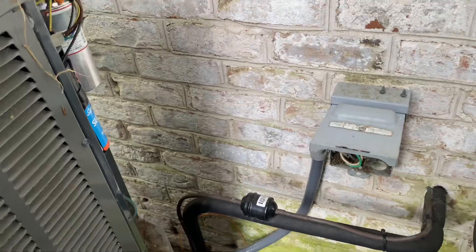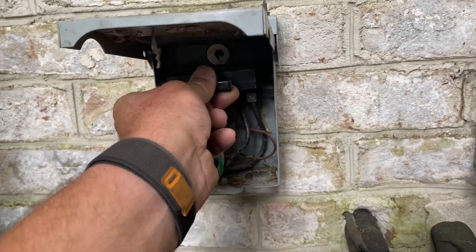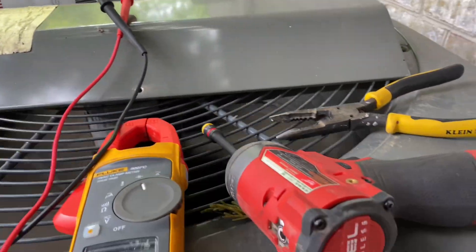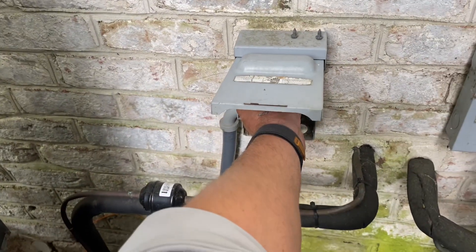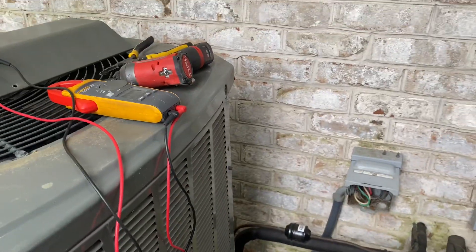Let's plug her in and see what happens. Here we go — get away from me. We're good! We have a delay on the fan ECM. We're good, perfect. We'll button everything back up and get paid.